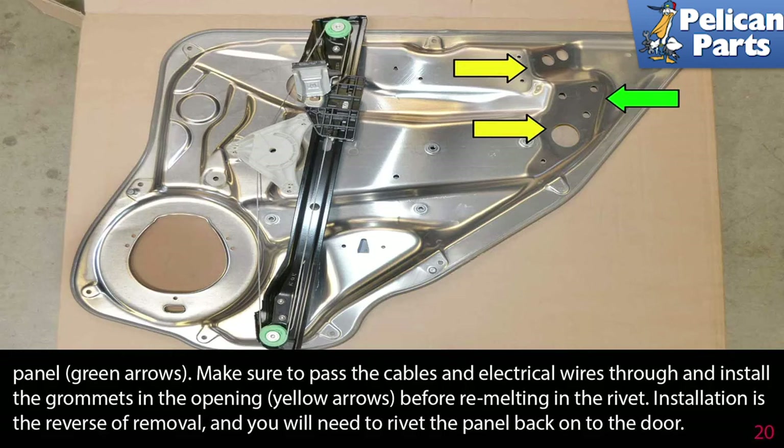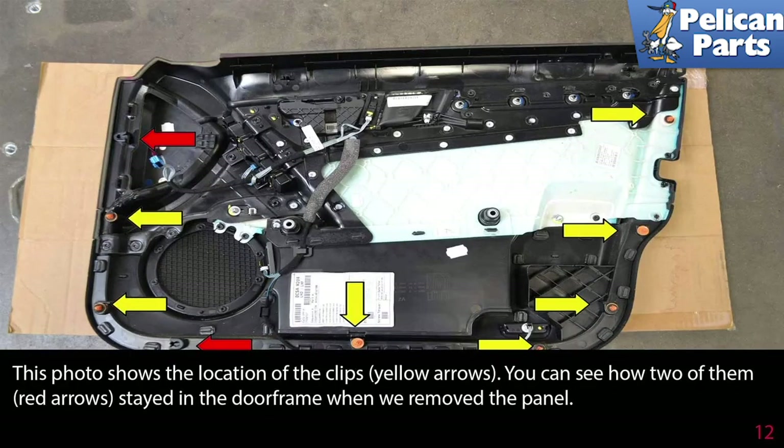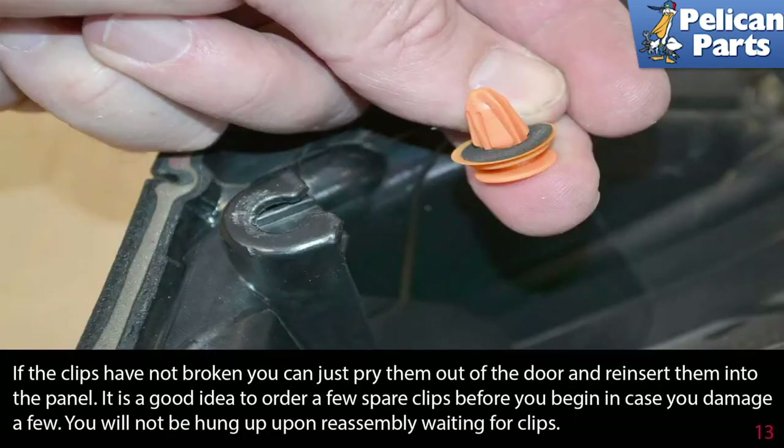Installation is the reverse of removal, and then you will need to rivet the panel back into the door. This photo shows the location of the clips — you can see how two of them stayed in the door frame when we removed the panel. If the clips are not broken, you can just pry them out of the door and reinsert them into the panel. It's a good idea to order a few spare clips before you begin in case you damage a few. You do not want to be hung up on reassembly waiting for clips.